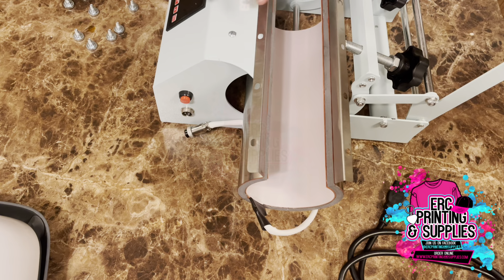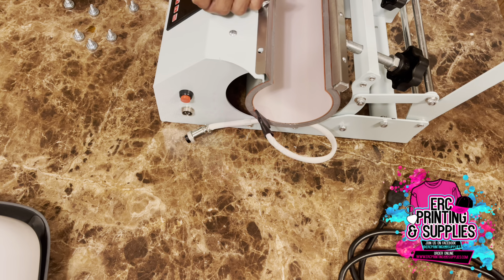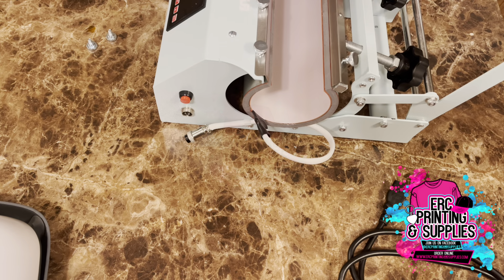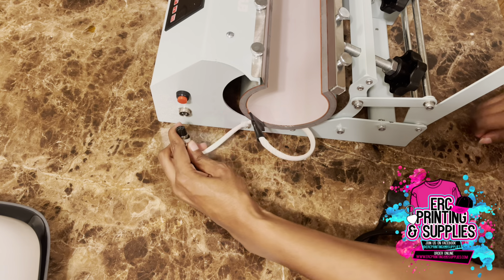You'll just do the same process as when you took it off — line it up with the screws, put your bolts back in there. I'll speed this part up so you guys aren't watching me screw these back in. Then you'll just pull this back up in here.